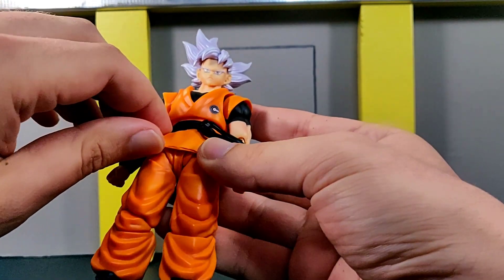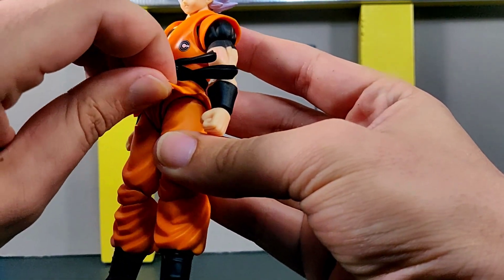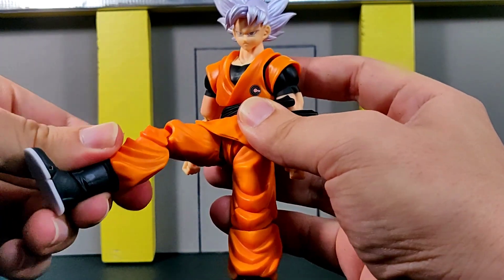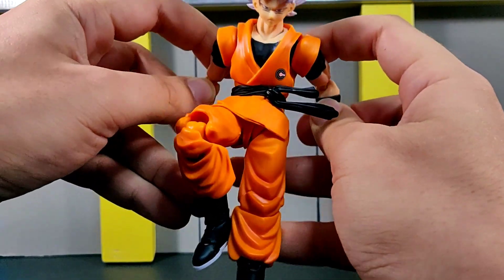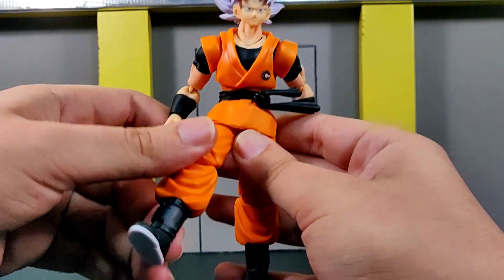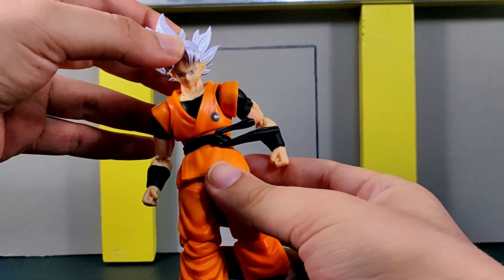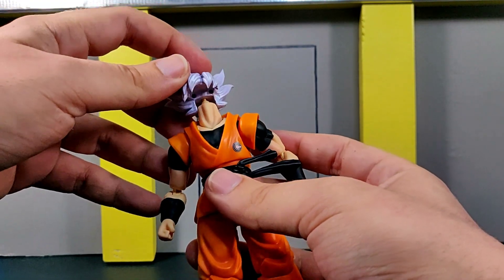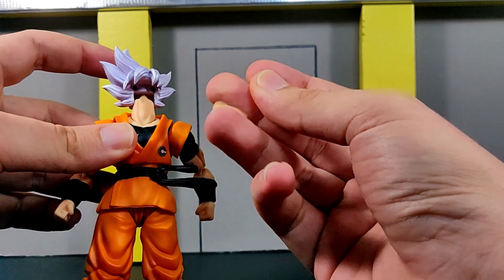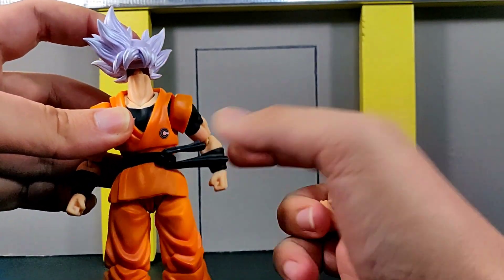I do have a couple of issues with this, which we're going to get into — unfortunately the face keeps coming off, and I was initially confused as to why. Let me take out this figure real quick. Here we have the Mastered Ultra Instinct Goku with a Kong Studios wavy hair piece. I'm actually really regretful that I didn't review the wavy hair set, because it's a really nice set to go with your Ultra Instinct Goku figure.